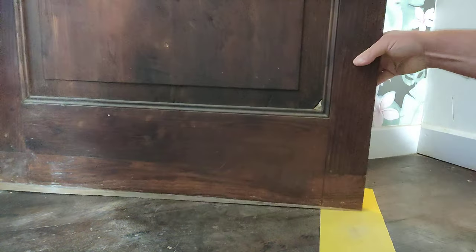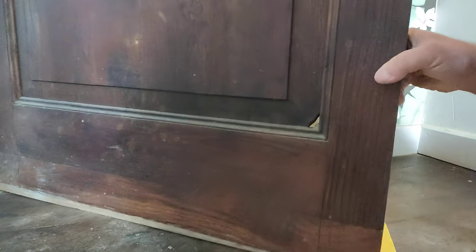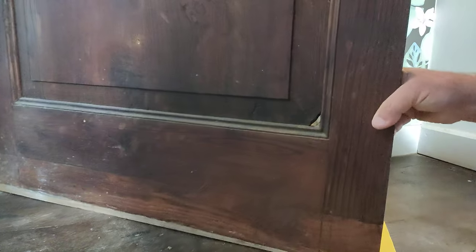Now if you don't do it this way, what happens is it ends up moving the paper back and forwards. You hear that? That's where it's hardly any clearance there. So you just literally move it back and forwards, backwards and forwards.